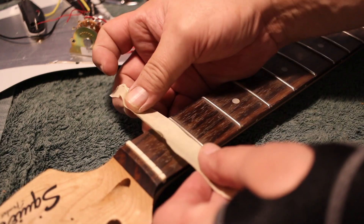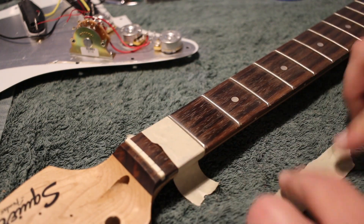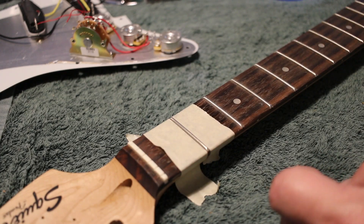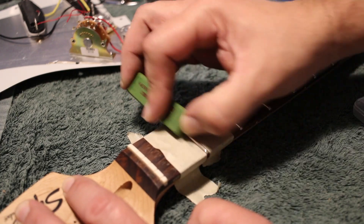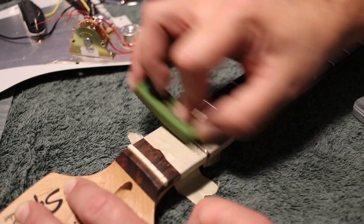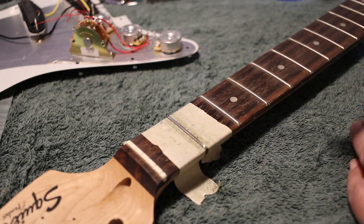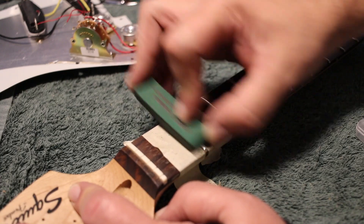Then we move on to using the fret erasers. Always de-tack masking tape first — it can rip pieces of rosewood straight out of the guitar; it's much stickier than people think and will take finish off if you're not careful. After de-tacking and masking off the fretboard to protect it, we start with the 180 grit fret eraser. Hold it at a 30 to 45 degree angle and basically sand or polish the fret with it. Don't use a huge amount of pressure — you're just trying to clean off any corrosion and polish it. Then move to the 400 grit, same process, 30 to 45 degree angle, polishing the top of the fret in a flat manner. Finally finish with the 1000 grit to get that nice sheen where the strings will slide nicely.